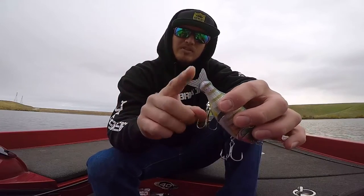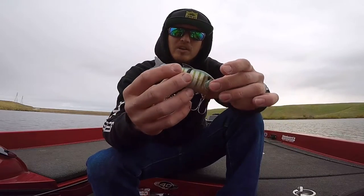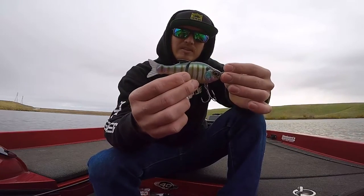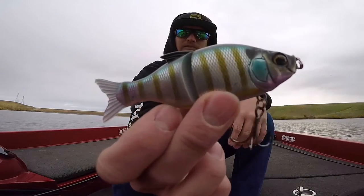It also comes with an extra tail which I think is pretty cool. Not that they fail or anything, but it kind of gives the bait a different look. So yeah, it's one of the baits I don't throw too often but it's totally worth checking out. This is the Gancraft S-Song 115.